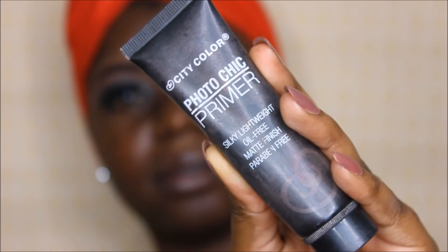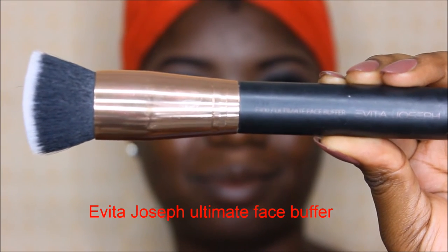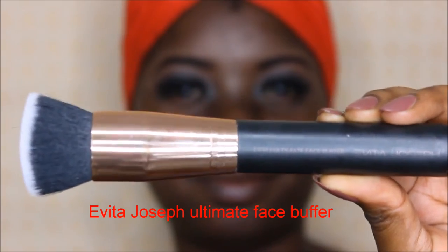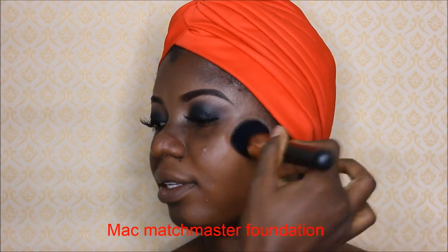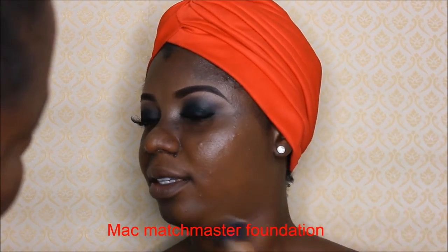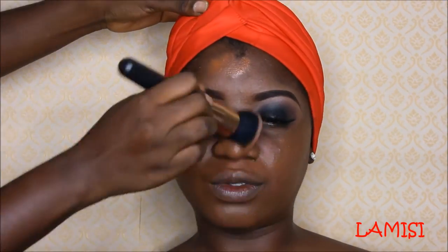I'm using the City Color Photo Shake primer to prime Jessica's face because her face is very oily. Then I'm going in with the Evita Joseph Ultimate Face Buffer for the foundation application, using it together with my MAC Mash Master foundation — her color is 8.5.